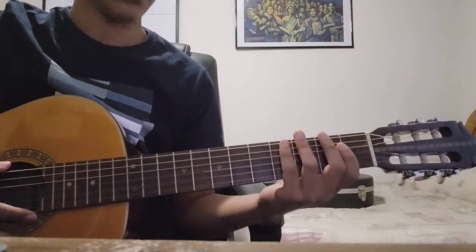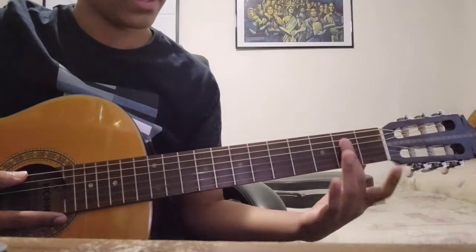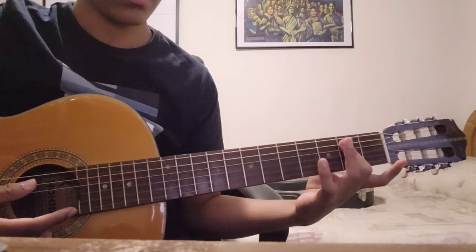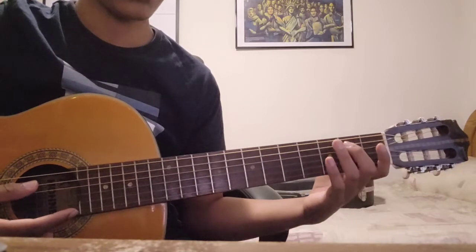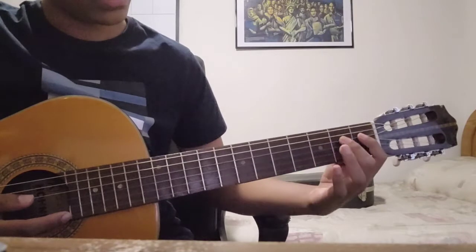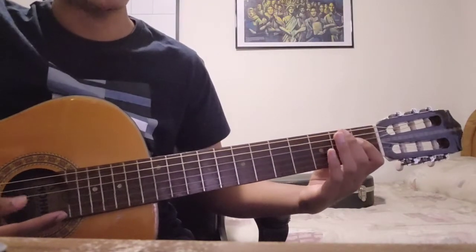Starting at the first phrase of the song, you're going to start off with your middle finger at the second fret of the A string — that's the second string from the top. You're going to play that twice, then use your pinky finger on the fourth fret, and then go back to the second fret. Then you have the second half, which is going to be on the second fret and the first fret of the D string. Put together, that's the first phrase.